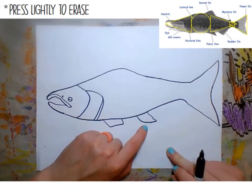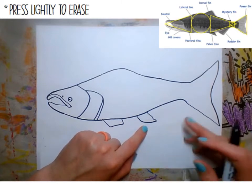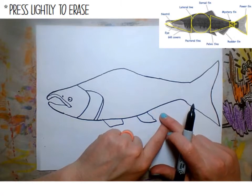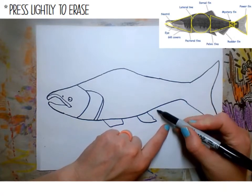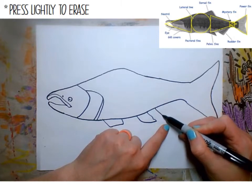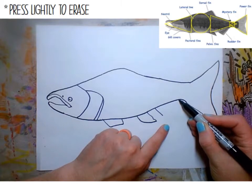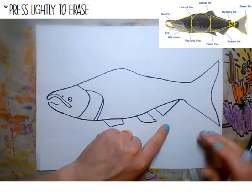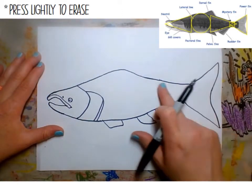Finally, there's the rudder fin — just like on a boat, a rudder steers. That fin goes right down here coming down and towards the end, coming down and then back up all the way to about here. Now we can start working on the top fins.